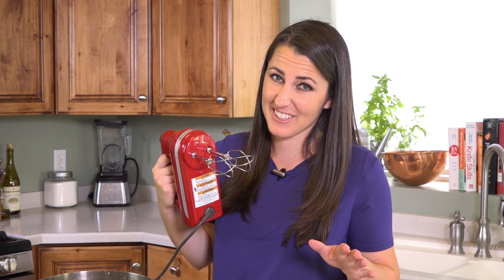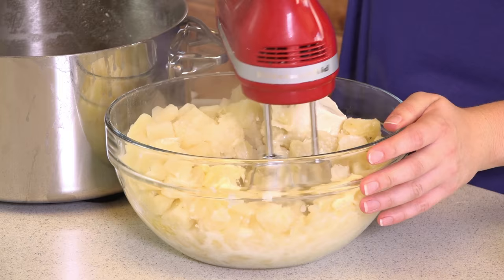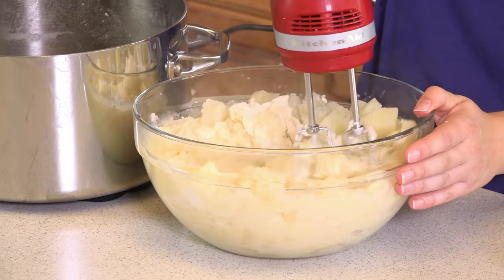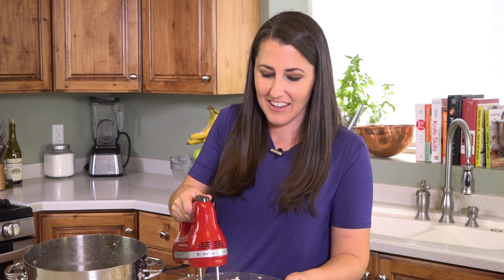My biggest secret for creamy mashed potatoes: a hand mixer. We're going to whip this right up. The heat from the potatoes is going to melt our butter and cream cheese. You want to whip this until every single chunk has been whipped into a soft, pillowy frenzy.